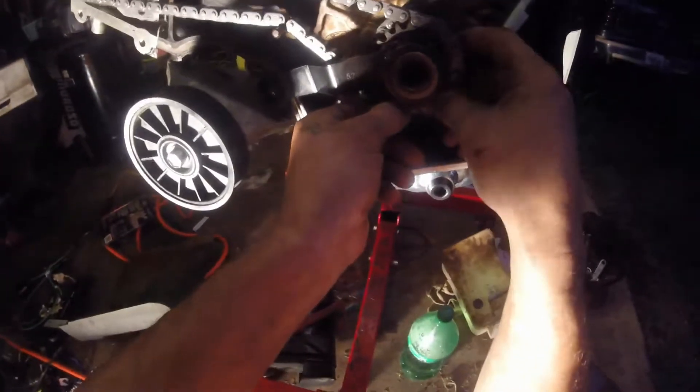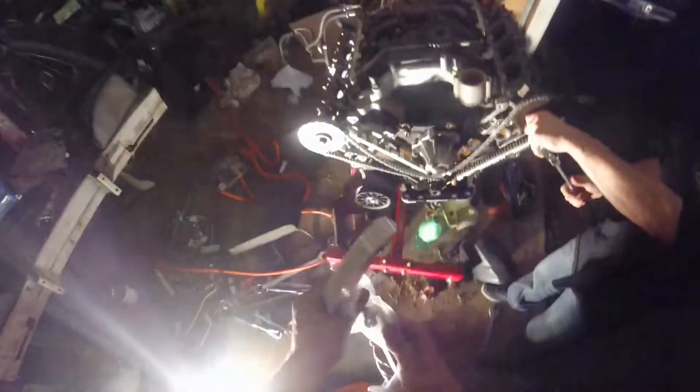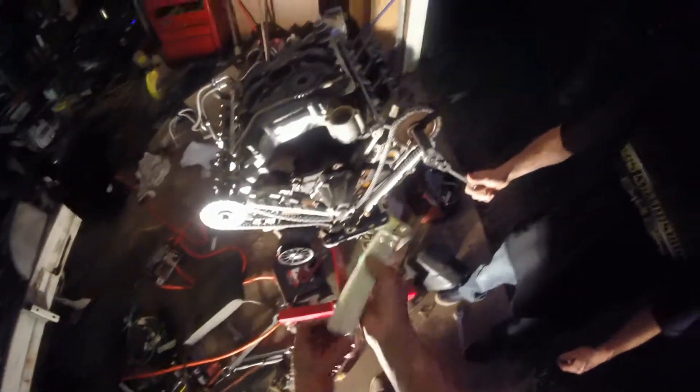Once that's on there, go ahead and set the tool back on. Make sure it's fully bottomed out on that dowel. If you look, I'm off one tooth right here — set that. Now we got to roll this cam. The good thing about this tool is it does not allow the crank to turn. It should be right there.